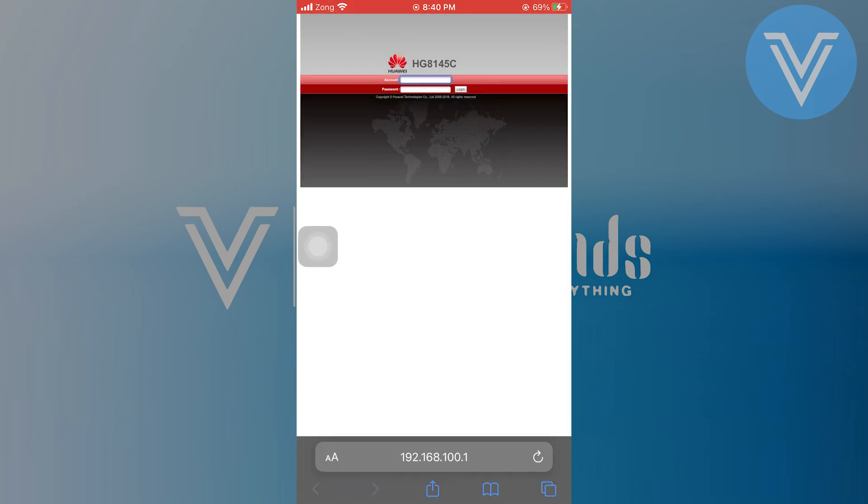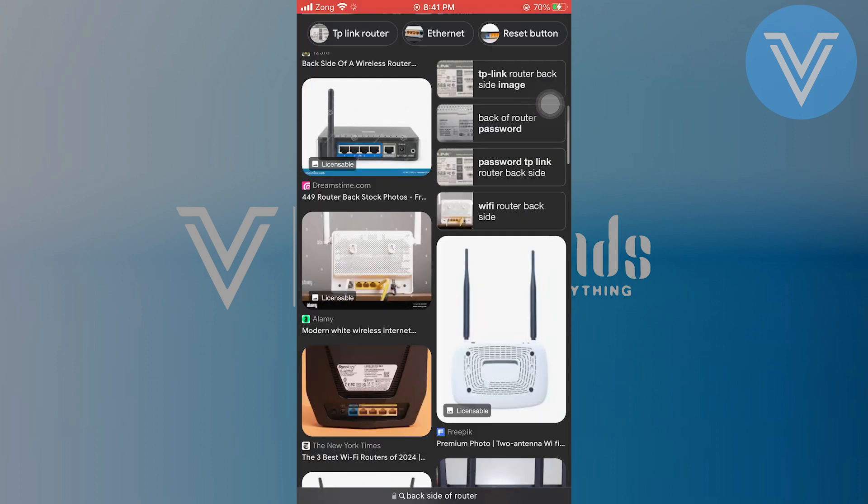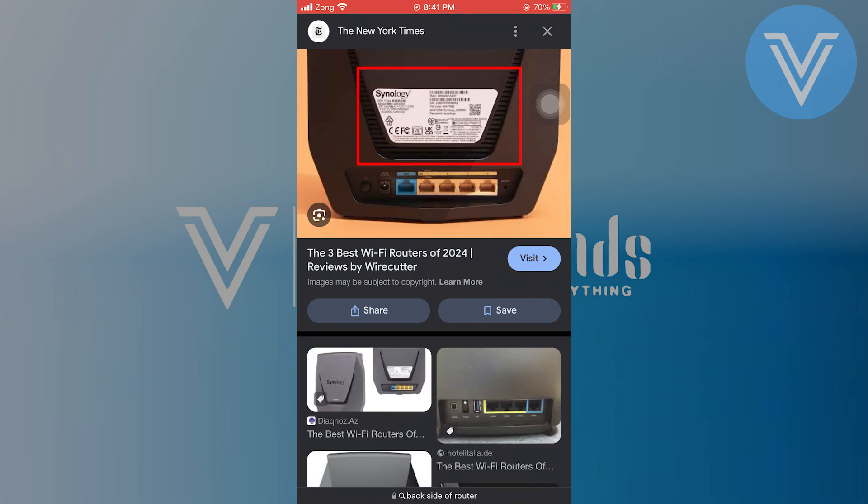Now go to your browser and paste that router number. After that, it will show you a page where you have to type your account and password. In the account, you have to type 'router', and in the password, you have to type your Wi-Fi password. You can also search for the backside of the router to find the access code, and use that to continue and change the password.